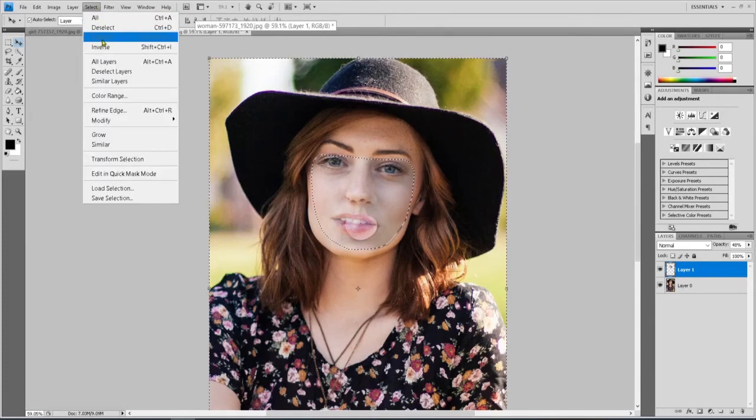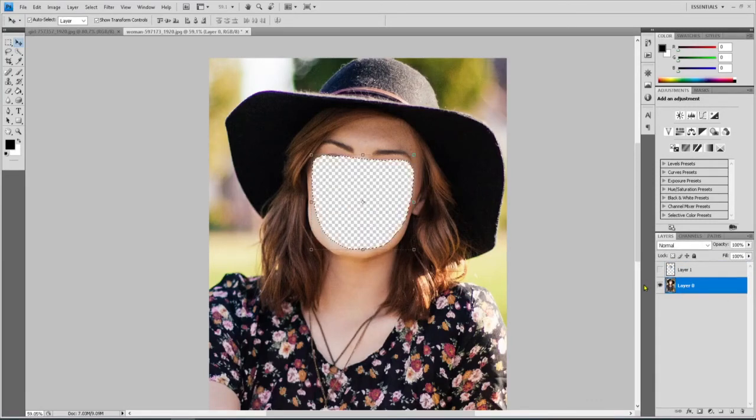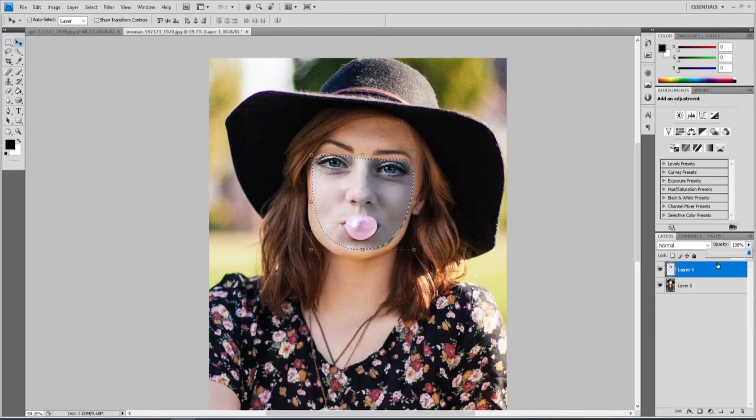Next, go back to Select and Inverse again so we have the right area selected. Now turn the eyeball off on the bubblegum face layer, highlight the background layer, and hit the Delete key — that gets rid of her face in that area. Then bring the other face back by turning the eyeball on, select that layer, and bring the opacity all the way back to full. You can already see where we're headed.